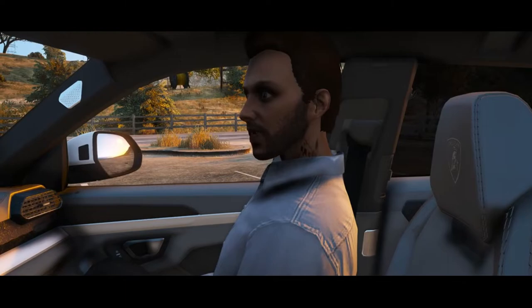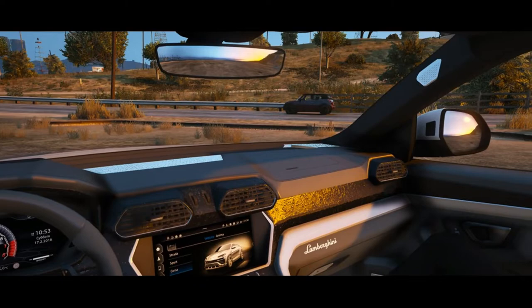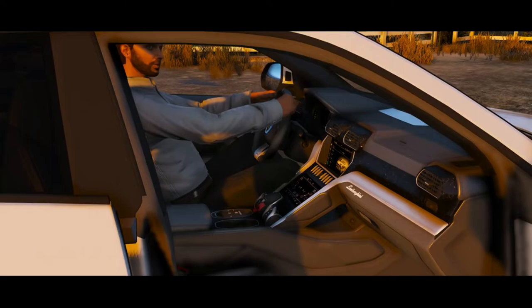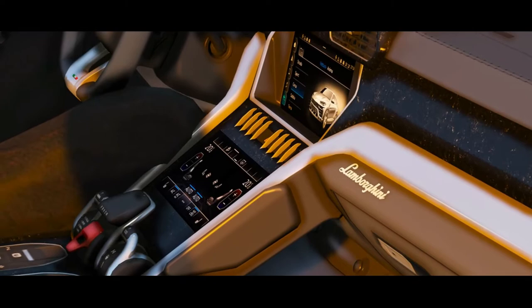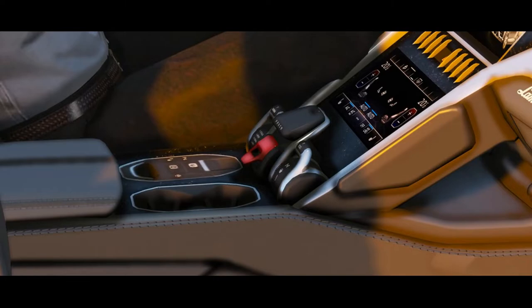In the passenger seat we get all the features from the back plus access to the console and the glove box, which has a beautiful Lamborghini badge right above it. We've got some nice dash stitching, airbags up front, another AC vent, and everything you'd expect in a car such as this. In the driver's seat, on the main console there are two screens — one for driving information and GPS, the other focused on climate control and the radio.